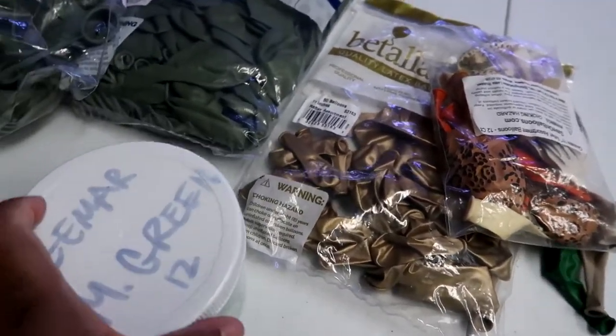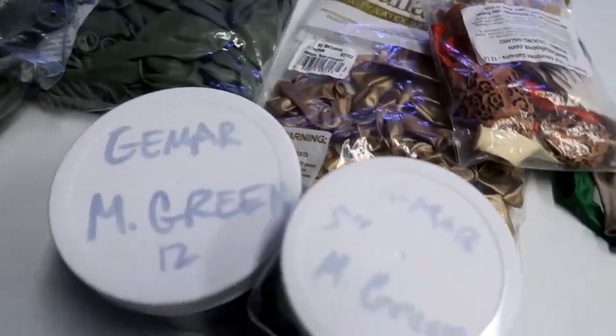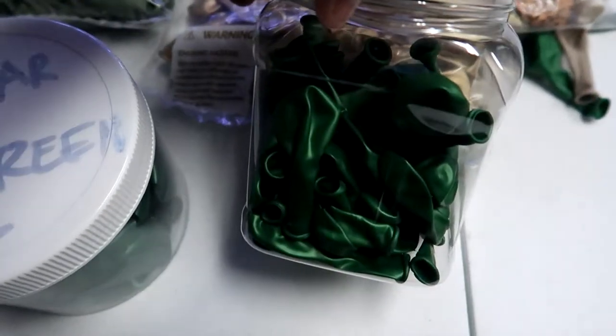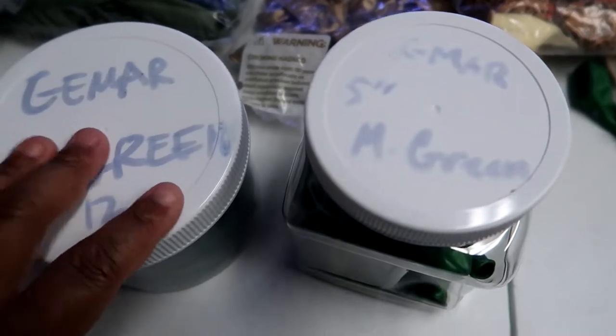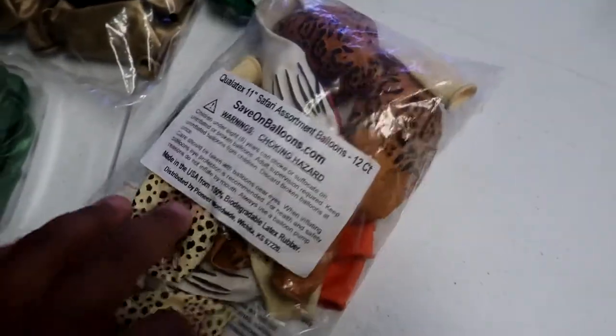We also have metallic green. Check this out — I got some new containers to store my balloons. These are GMR 12-inch metallic green and 5-inch metallic green GMR. I also got these QualityX assorted animal print balloons that I've had for a while.